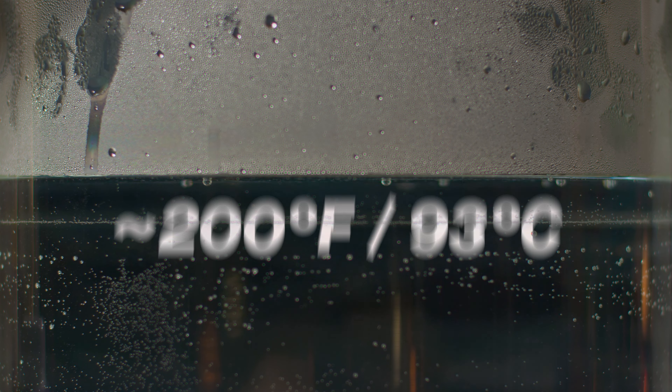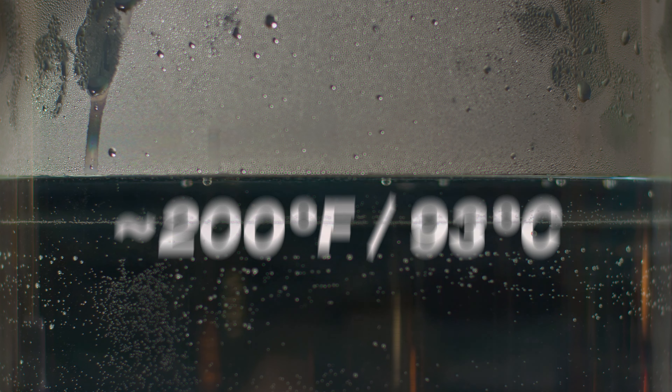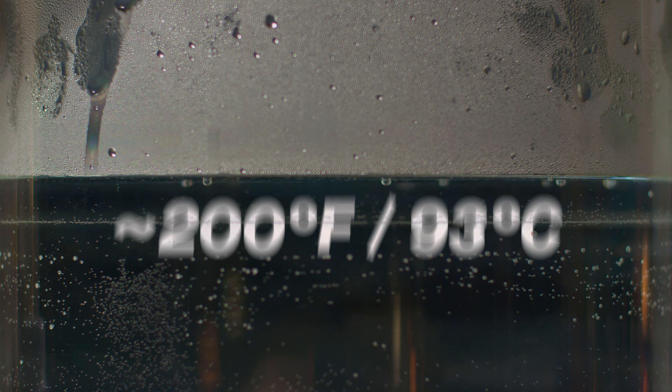If it contains less than 35 percent then you can use our RIT all-purpose dye. And just like our all-purpose dyes, Dye More is non-toxic and easy to use at home.